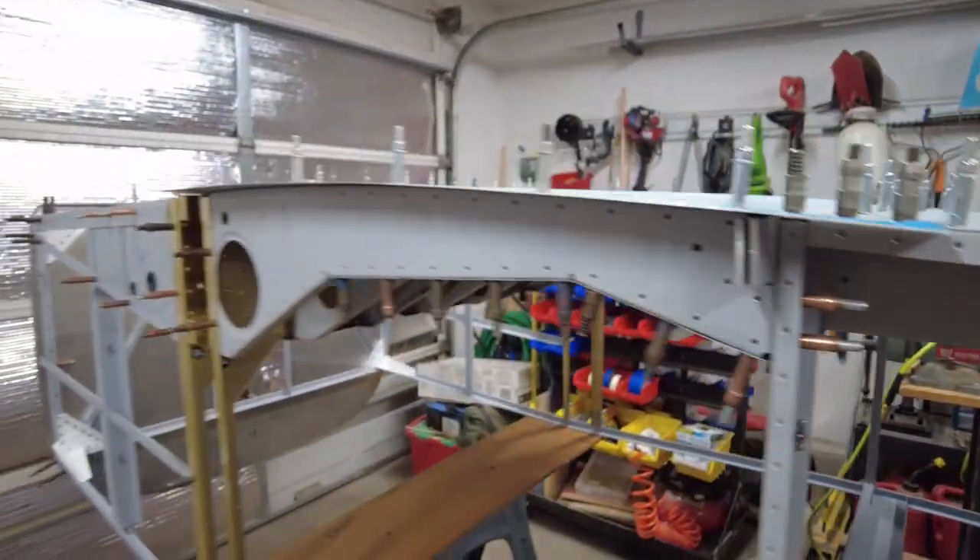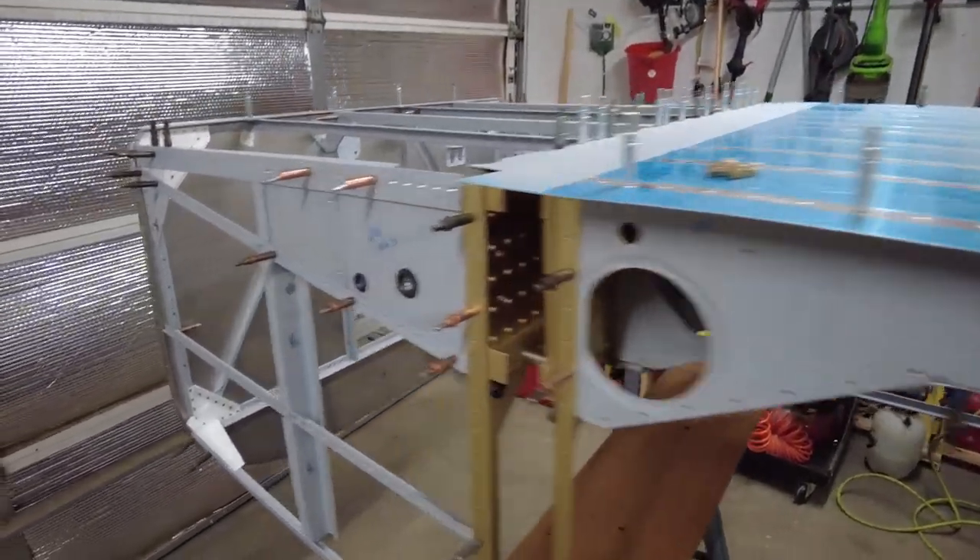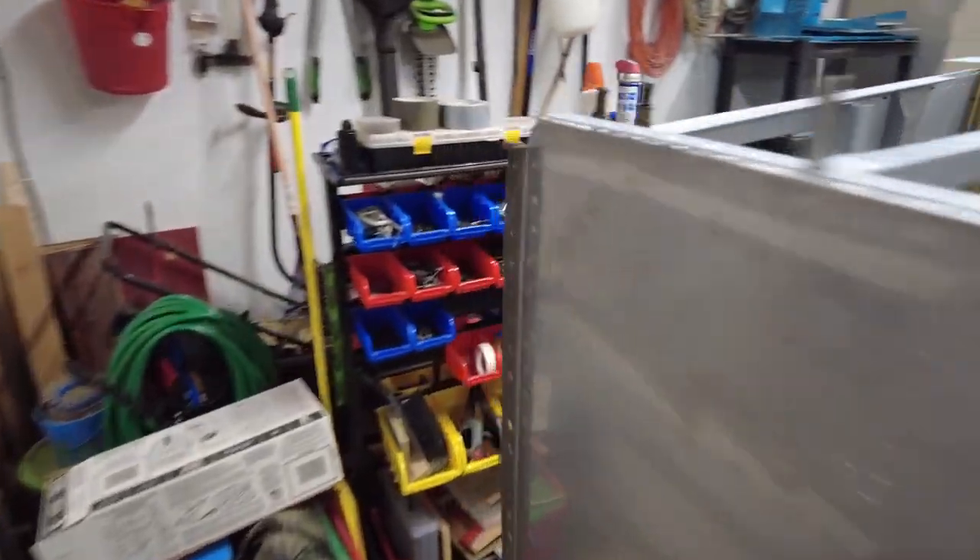Hi, I'm Jerry and I'm building a Vans RV-9A. I'm currently working on the fuselage kit and I have it to the point where I'm going to do the final riveting on the majority of the bottom section and then roll it right side up, also known as flipping the canoe.